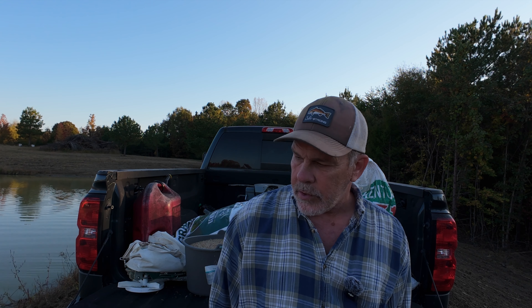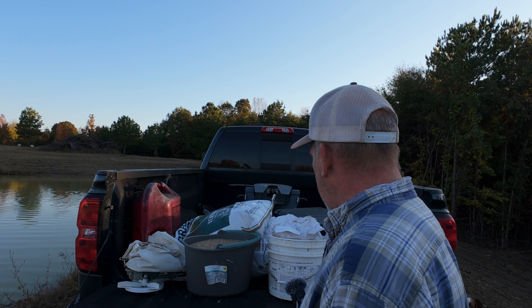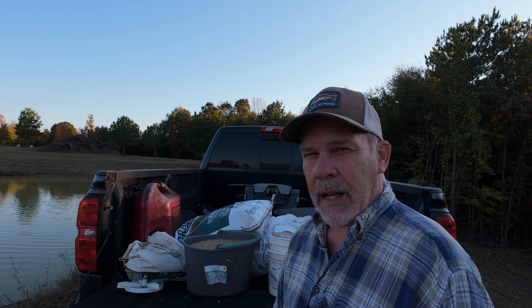I mean, we had severe erosion problems on it. So what we're out here today to do is put out — I've got in the back of the truck here — about 100 pounds of Kentucky 31 fescue we're going to put out. And I've also got some cereal rye left over from last fall's planting.